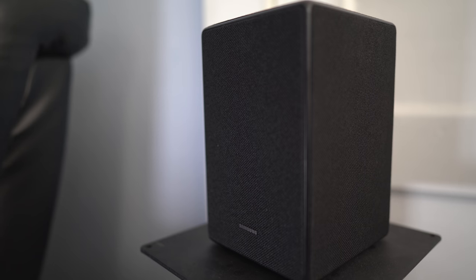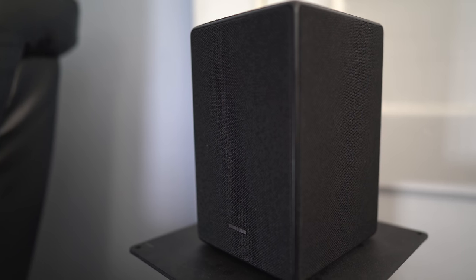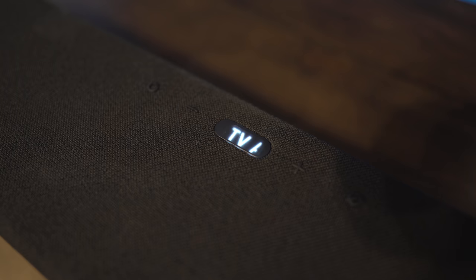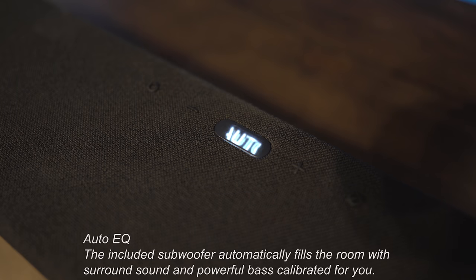Keep in mind that the placement and type of room you have will impact the sound greatly, so what I heard or didn't hear might sound totally different in your space. One more thing to check out is the automatic room EQ — this takes about two minutes and should give you smoother bass response.